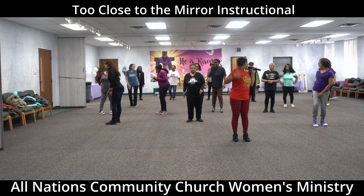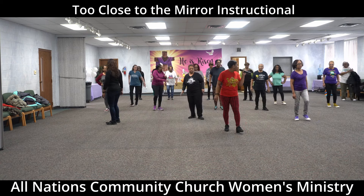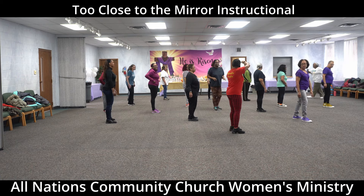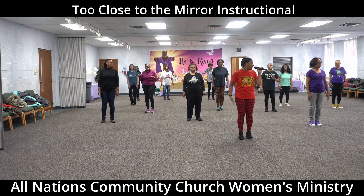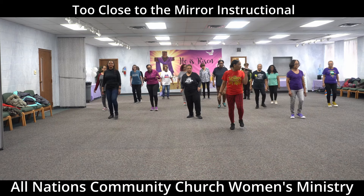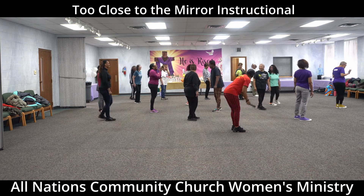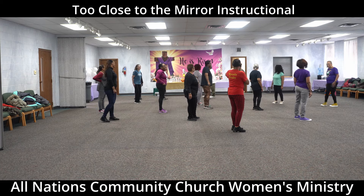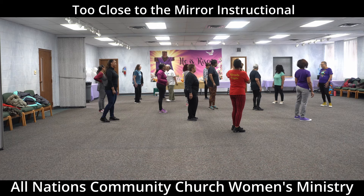Let's go backwards — back on that break: one, two, three, four, turn. One, two, three, four. So that right is taking you to your next wall. Let's do it again — walk it back: five, six, seven, and one, two, three, four, turn, one, two, three, four.